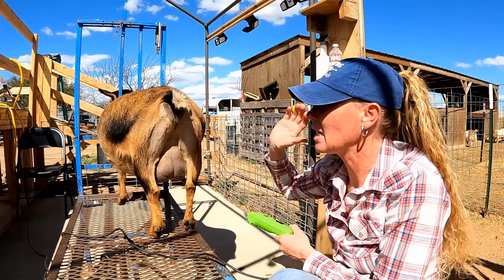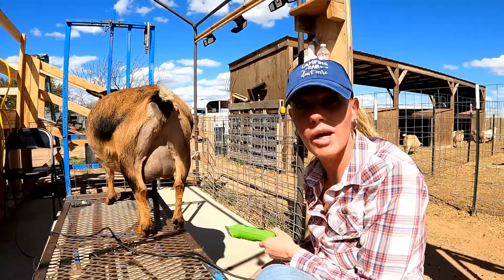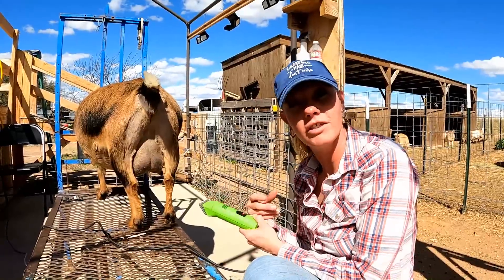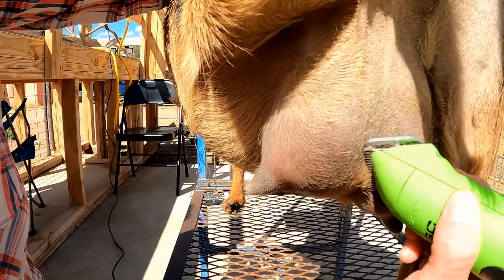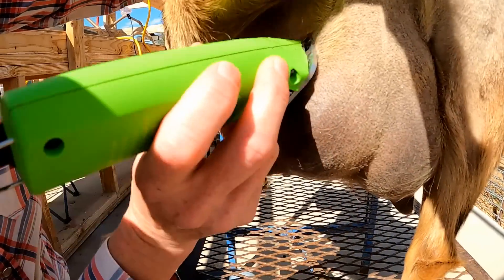You can see that that is going to be a lot less messy and a lot less hair. Even if I were to stop right there and you were milking, that would be a lot less hair in the pail as is. But of course I'm going to finish the job, so let's get on that udder. If you lift their leg you can get to the udder — just the inside.